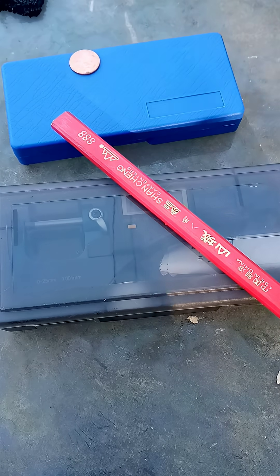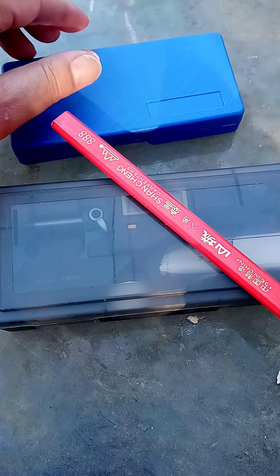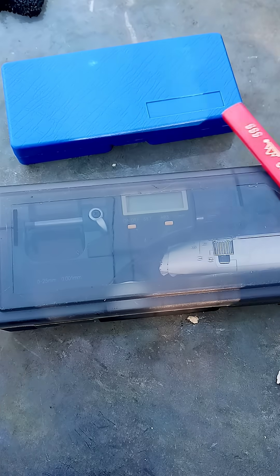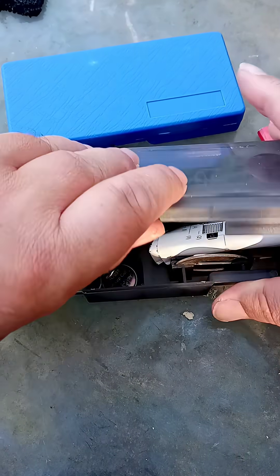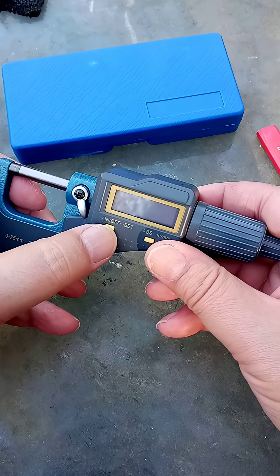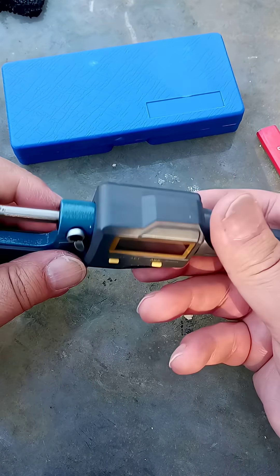We're going to look at digital micrometers versus analog micrometers. This is a one-cent coin — I had to dig that out — and that is because this is my digital micrometer. Pull that out, and we'll try and switch it on... and nothing. The battery is dead.